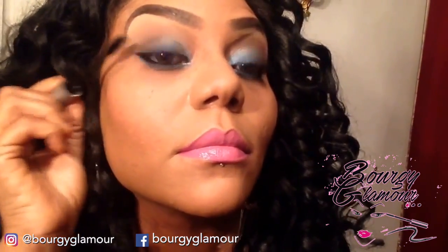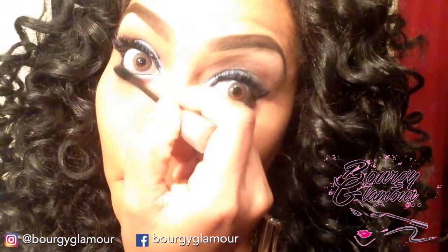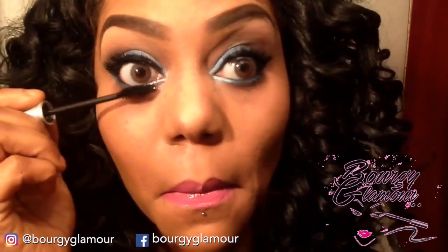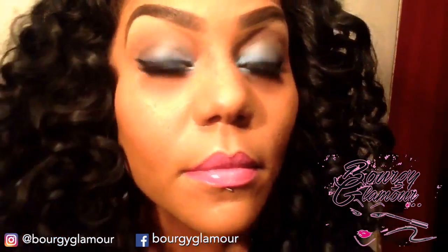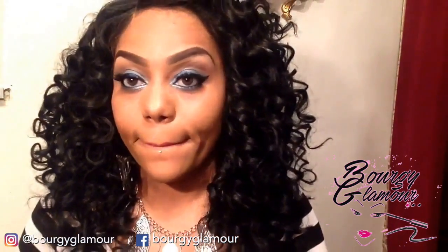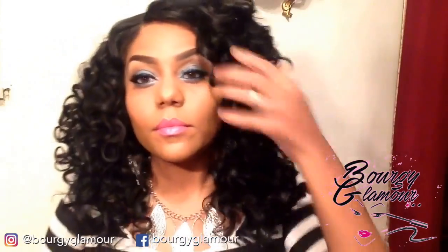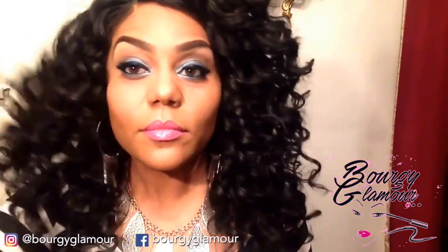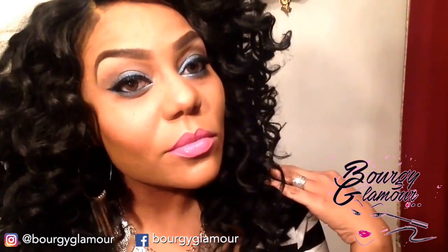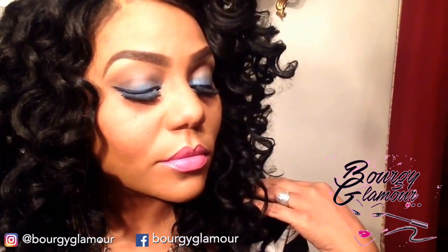Lastly, I'm going to take my RMS Beauty mascara and do the top eyelashes from inner to outer corner — more on the outer corner just to make it pop — and then the lower lash line just a little bit. Don't go too crazy and poke yourself in the eye! And that's pretty much how I get that look. I really, really like this mascara.